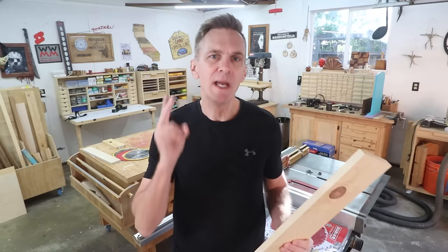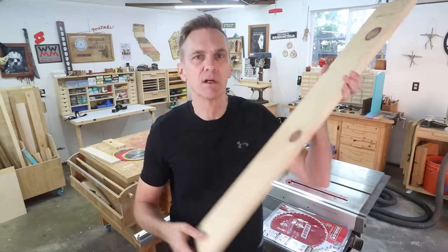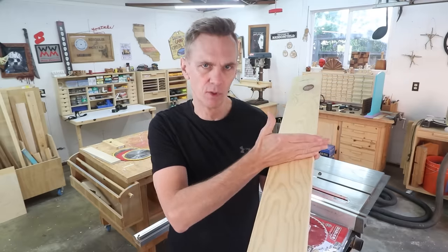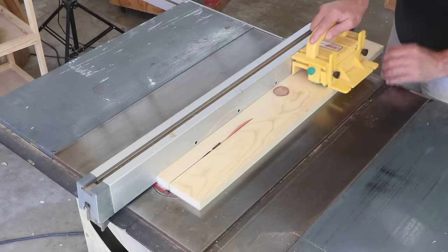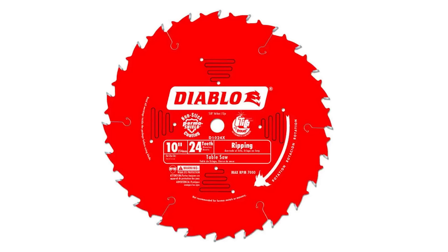There are basically two main types of cuts that a blade needs to make: rip cuts — generally long cuts along the grain of a board — and cross cuts, cutting against the grain of the wood. A rip cut usually involves removing a lot more material than a cross cut; it's not unusual to cut through three feet of wood. However, since you're cutting with the grain, the saw won't be severing the wood fibers like it does with a cross cut. The fewer teeth on a blade, the more aggressive it'll cut, so a rip cutting blade will usually have between 10 and 30 teeth to speed up the long cut and reduce overheating.